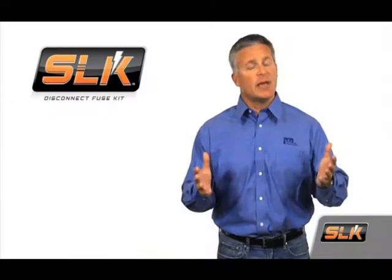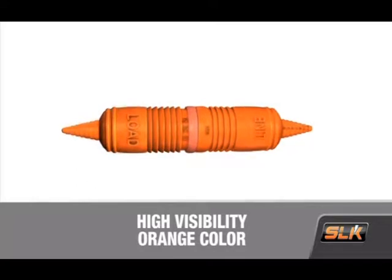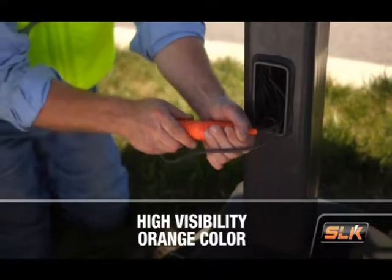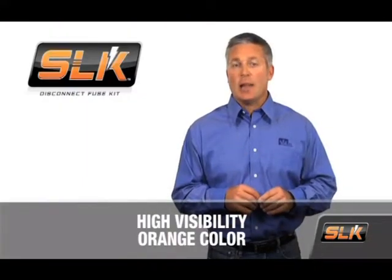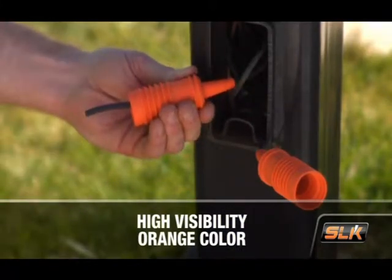The SLK has some really unique features designed to help you during installation and maintenance and keep everyone safer if a pole knockdown occurs. The SLK is made in a high-visibility orange color, so it's easily seen not only during installation, but also in the event of a knockdown. Our exclusive orange color allows the SLK to be seen better at night and during inclement weather — an important safety feature that no other manufacturer currently offers. This unique color also helps separate this crucial component from everything else involved in the hookup.